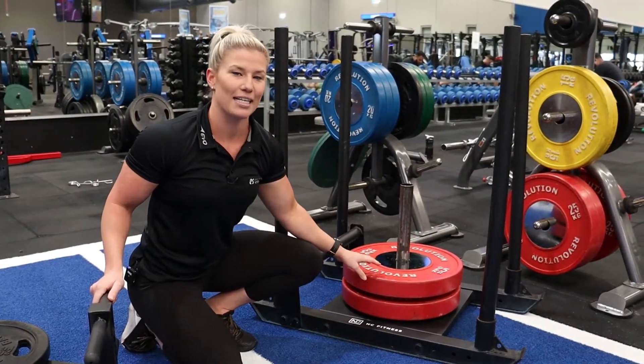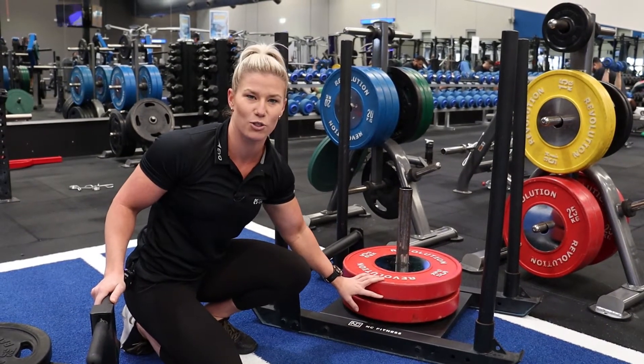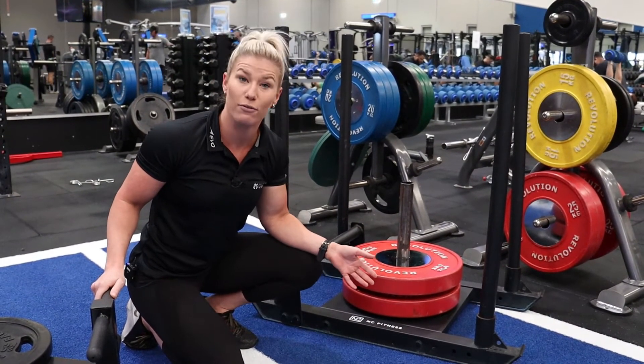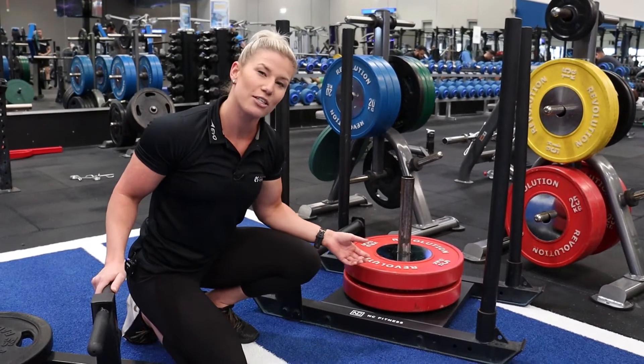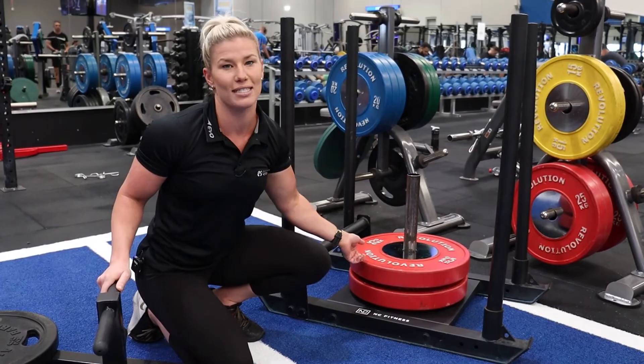Our next tip for the sled is to remember to place a small plate weight in between the large ones. We suggest a 1.25 or 2.5 kilo plate. That just gives you enough space to grab the plate and take them on and off the sled with ease.